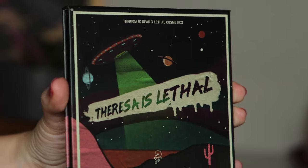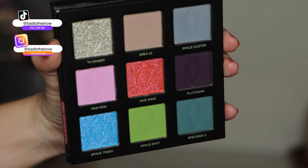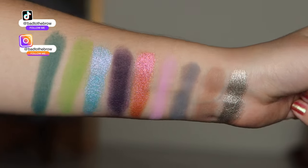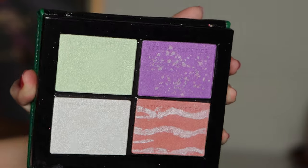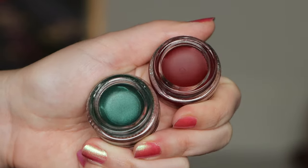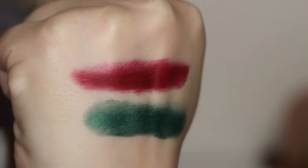Hello and welcome to today's video where I'm going to be talking all about the newest collaboration between Teresa is Dead and Lethal Cosmetics. Thank you so much to Lethal Cosmetics and Teresa for sending me over this collab. I do have a video up on their first collaboration. In this collection there's the Night Pan eyeshadow palette, two highlighters, two blushes, and two gel liners, and I'm going to be creating one look with the palette.